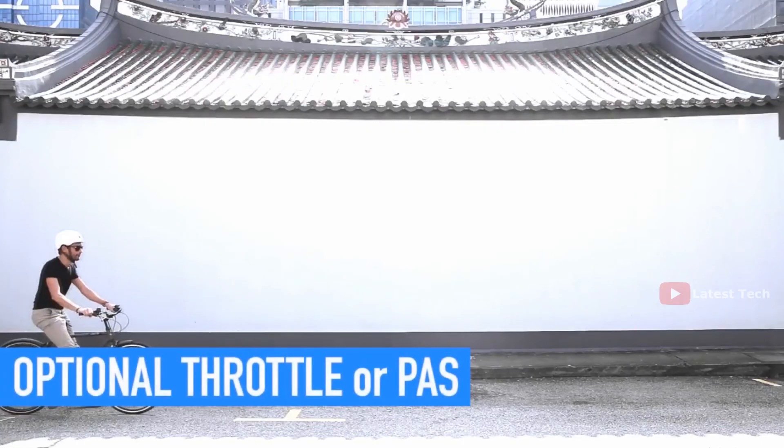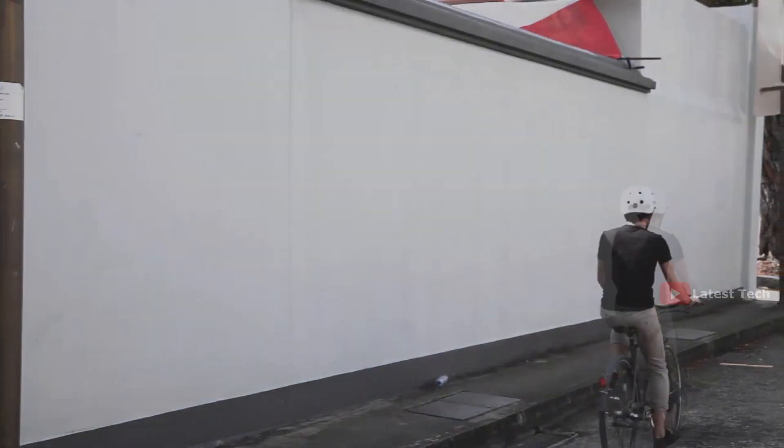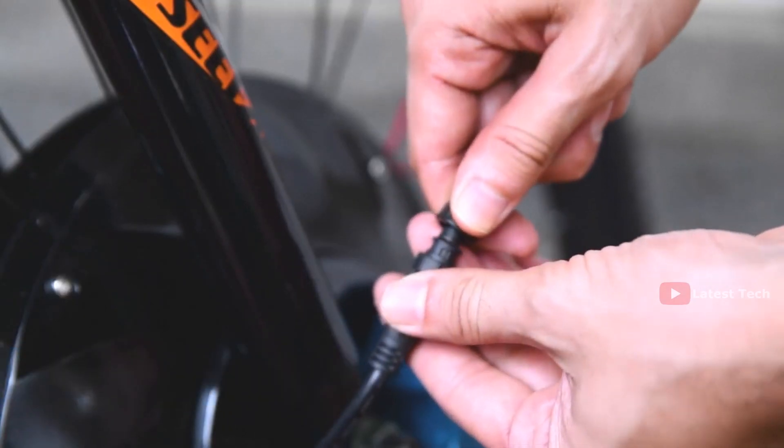It comes in either throttle version or pedal assist version — the choice is yours. All the components including motor, battery, and other electronics are well contained within the wheel.